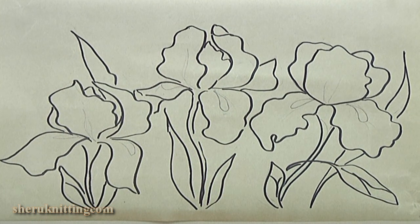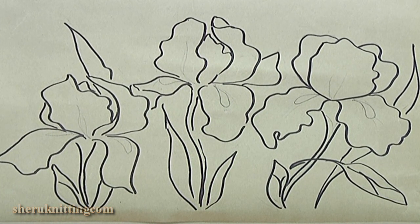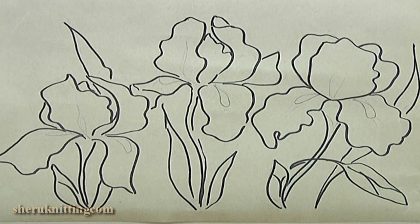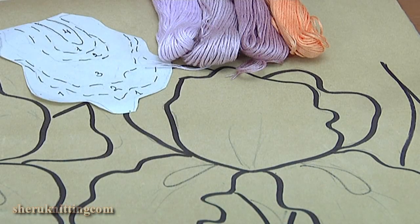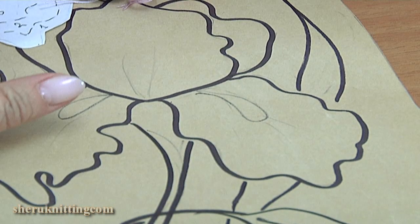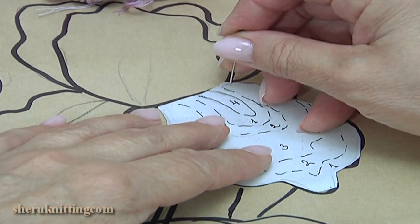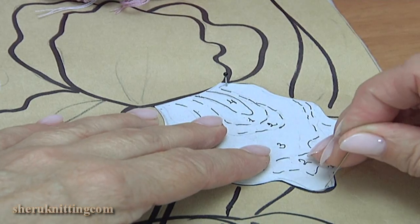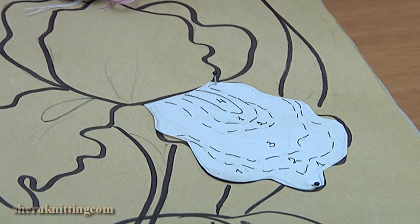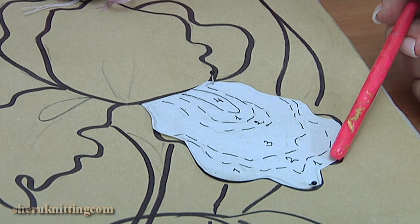I pin a painting on a mat. I begin from this flower. I will begin from this petal. I pin the pattern on a mat. As you can see, I divide the petal into some parts. Each part will be made of different colors of yarn.